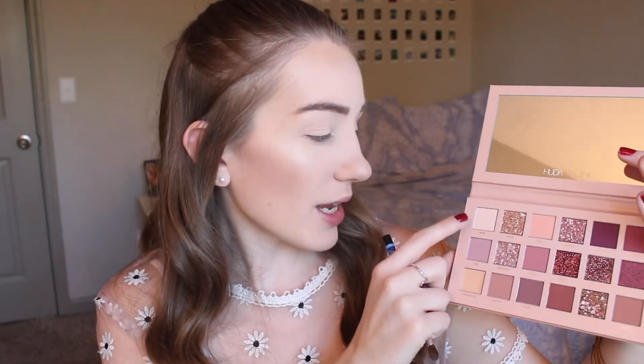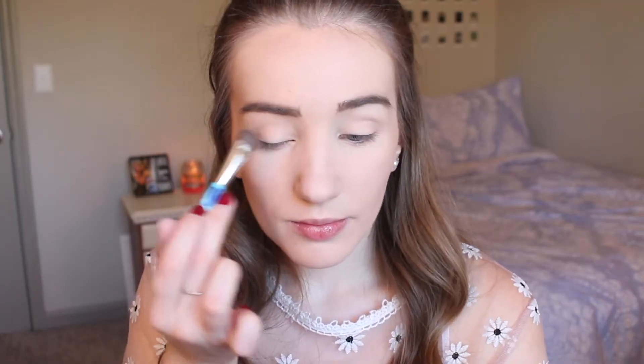I'm going to pick up this first shade in the palette, which is just a white matte shade called Bare, and I'm just going to go ahead and set my concealer. Then I'm going to start off with this shade called Secret, which is a light matte pink shade, and apply that in the crease.